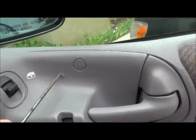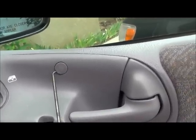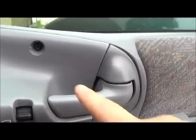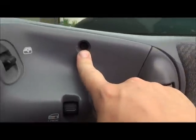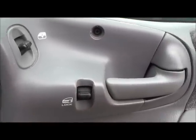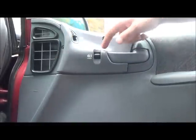Step one: you gotta take this piece off. Get something with a good point — a flathead screwdriver will work. Try not to drop that. Once you get that off, you've got a Phillips head screw here and a Phillips head screw here, so let's unscrew those.